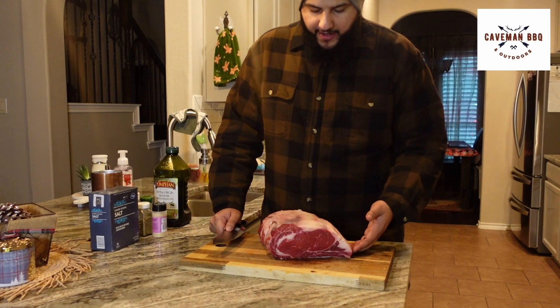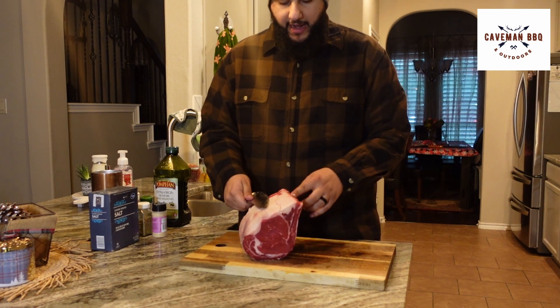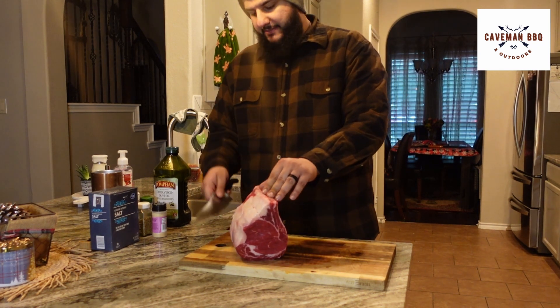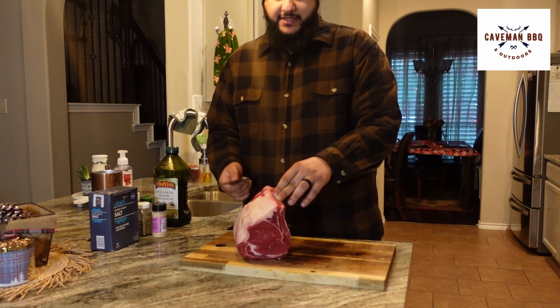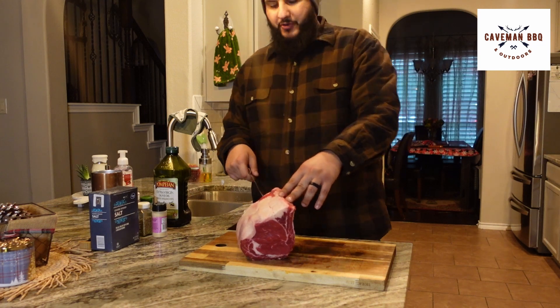There are a couple different prime ribs you can get — boneless or bone-in. This is a bone-in, and I definitely prefer it. You can always cut the bones out and truss them back on if you'd like. I love the bone-ins because whenever I go to slice this to serve it, I like to throw them back on the smoker and do little ribs.